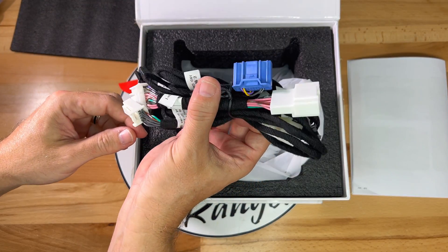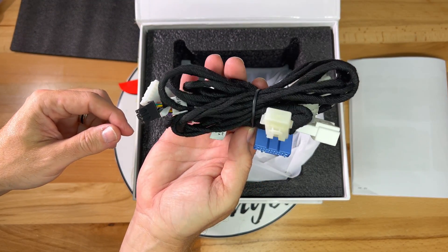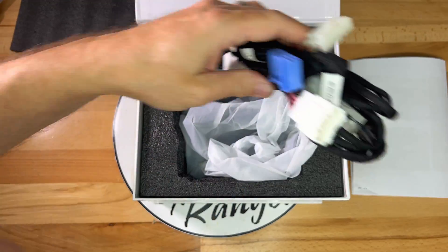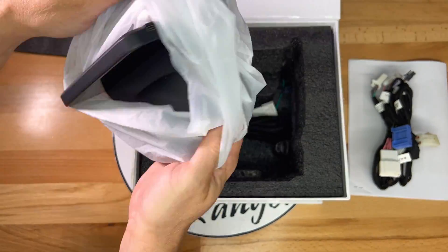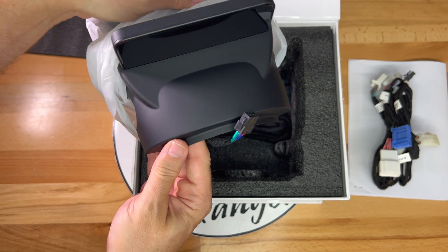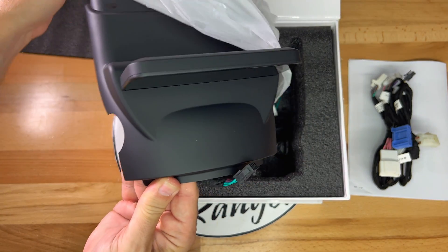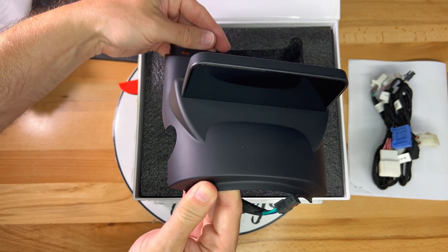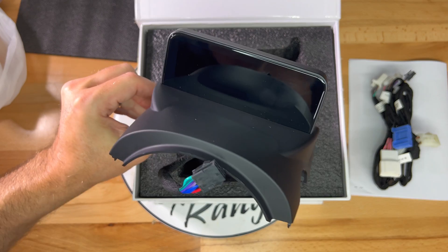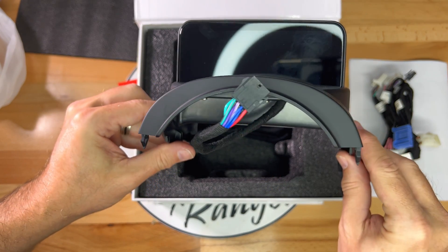Underneath that is a cable harness. This one happens to be for the AMD processor that is included on newer Tesla Model 3 and Y cars. Inside this bag is the display itself, called the Ultra Mini Driver Display, and the shape of it conforms to the top of the steering wheel column.